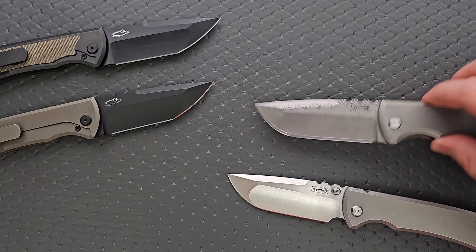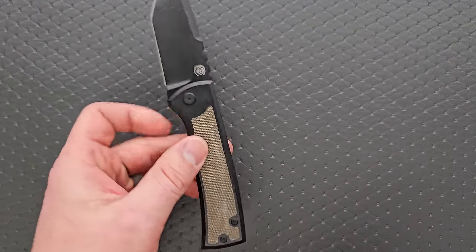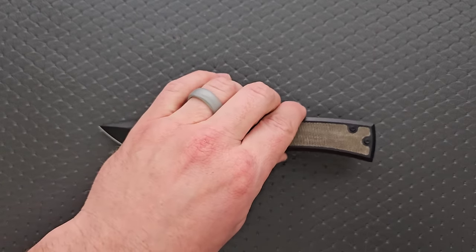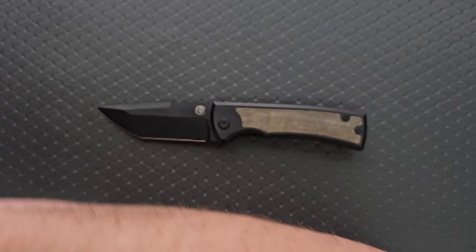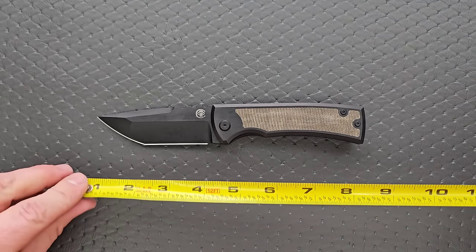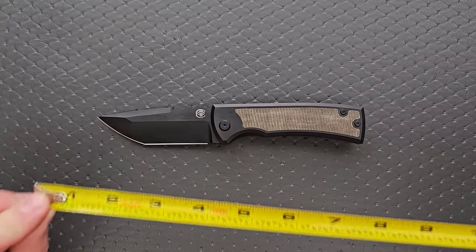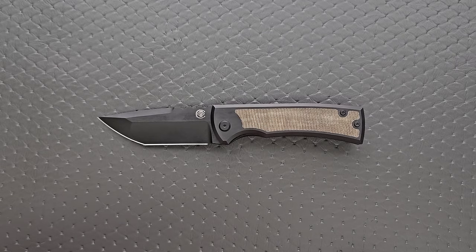We're going to move these off just for a moment and use this one to get some quick specs and size comparisons, and then we're going to move on into what will be a short video. The overall length for anybody not familiar with this knife is 8 inches. Now, 8 inches can seem like a smaller pocket knife, especially if you define XL or large knives as much larger.